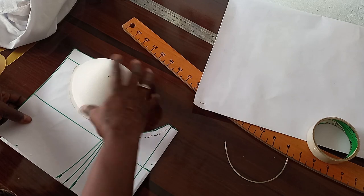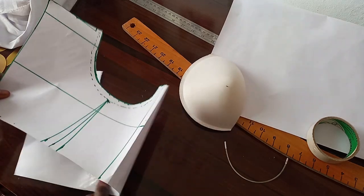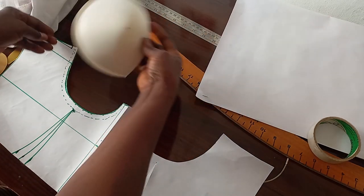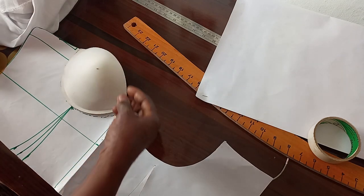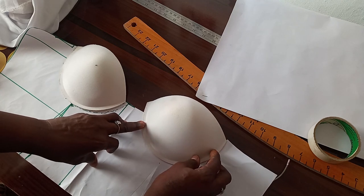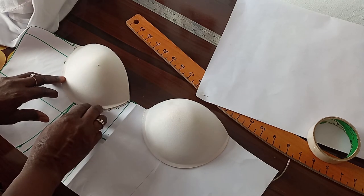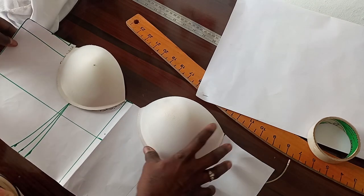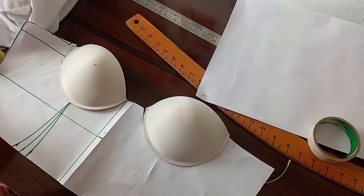Now this is the pattern drafting for the draped corset. Let's go ahead and draw the back before we move on to the draping proper.